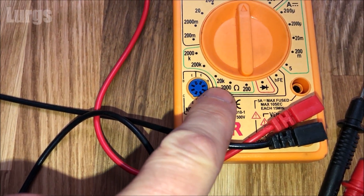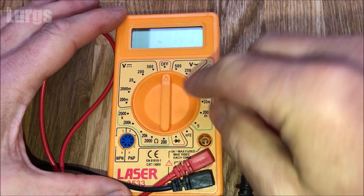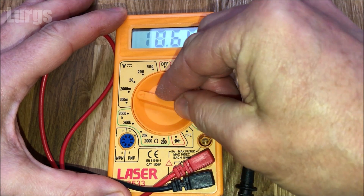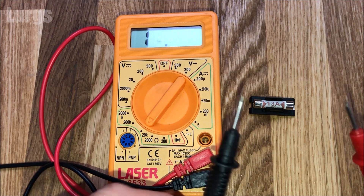Take your multimeter and set it to the ohms setting. If you've got a multimeter that has an audible warning on a broken circuit, then use that setting. But on this digital multimeter, I'm going to set it to 20,000 ohms.